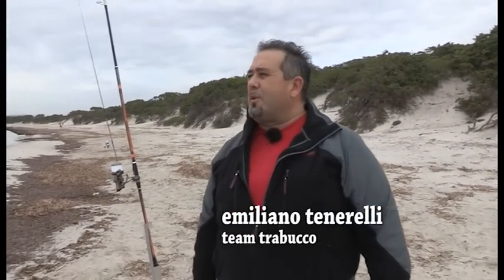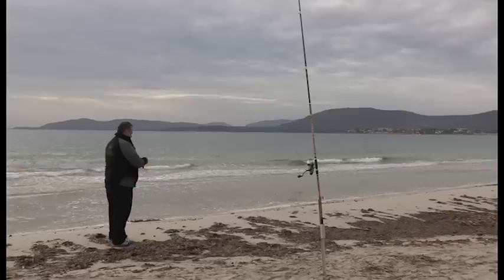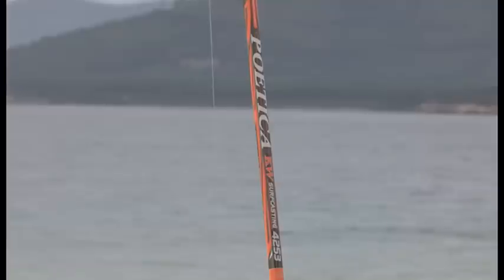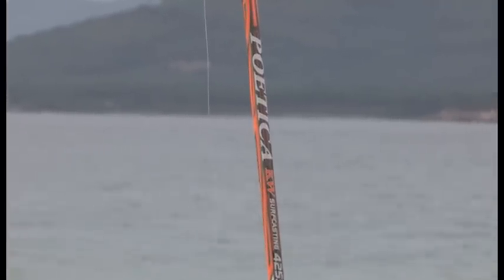Ci troviamo nella spiaggia di Alghero, nel corso di una scaduta avanzata. Cercheremo di catturare qualche bel pesce. Solitamente girano in questo periodo delle belle spigole, qualche bella mormora e anche qualche bella orata. Ma siamo soprattutto qui per presentare questo nuovo gioiello di Casa Trabucco, che è la nuova Poetica.